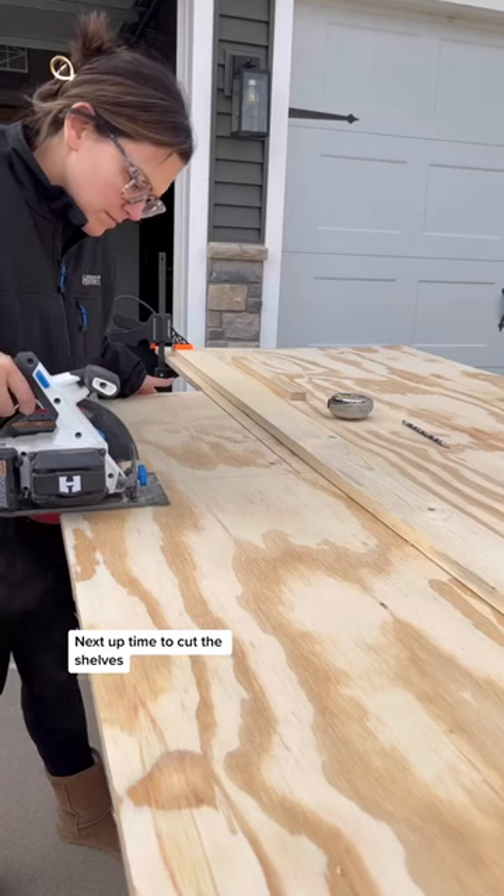Next up, time to cut the shelves. I'm using three quarter inch plywood for my shelves, and — unpopular opinion — I decided to paint them instead of stain them.